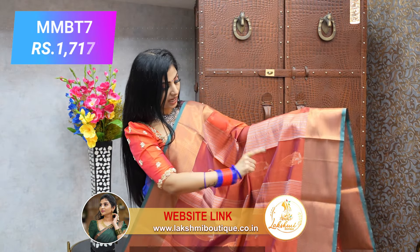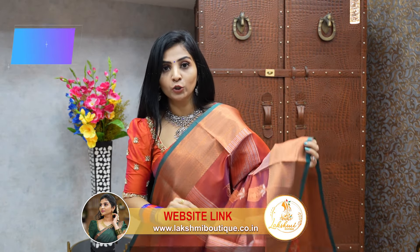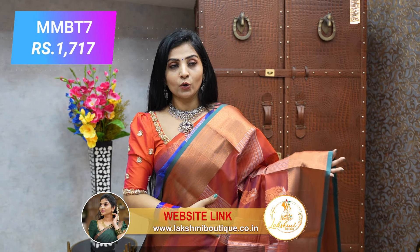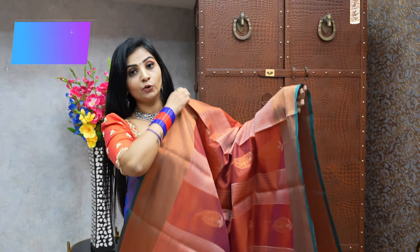This sari features bootas — leafy bootas with stripes — the shine and the look are wonderful. You can achieve beautiful saree collections with something new in style. Do not miss that.